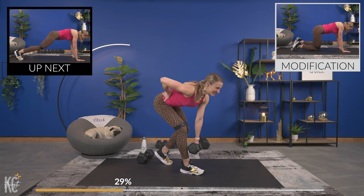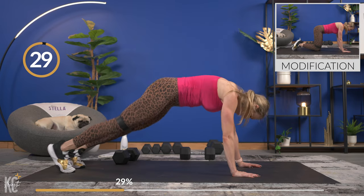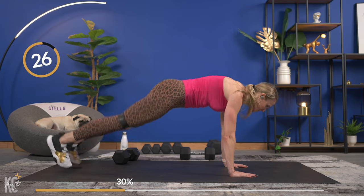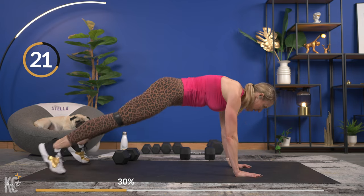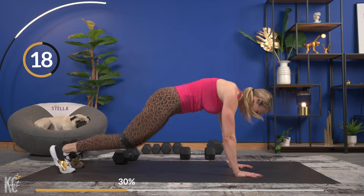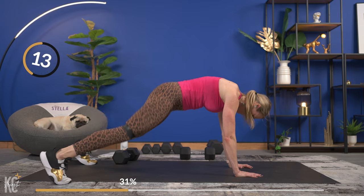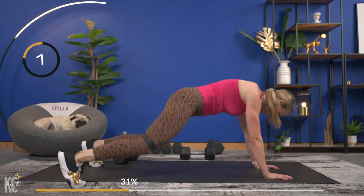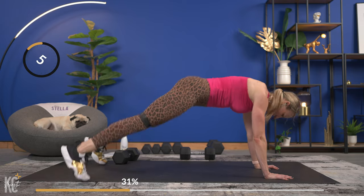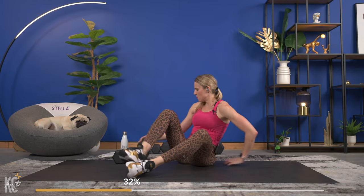Last one — come on, power it up! Dumbbell down, plank jack let's go. Shoulders, elbows, wrists all in line. Breathing. Come on, really get that jack wide legs. You're almost there, you're going to get a break and then we go into that ab superset. And one — nice! No band, no dumbbells, pop them out of the way.